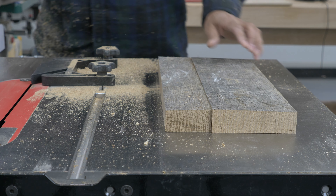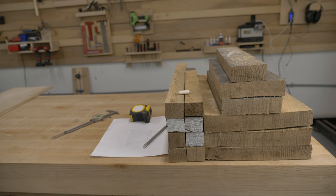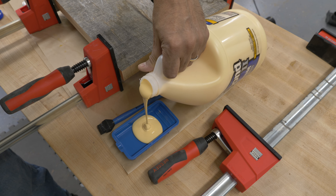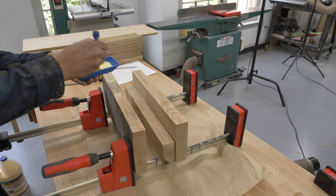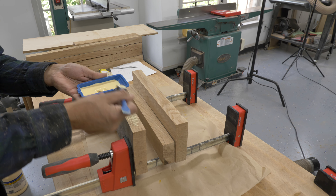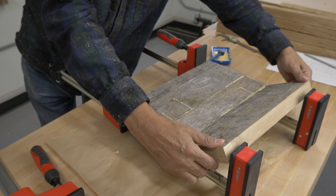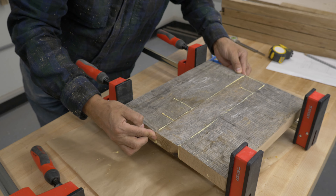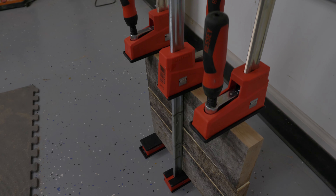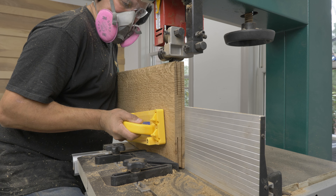I saved the best bits for the top. This is what I had left when the wood was all trimmed. After jointing the edges, I glued the boards together, put clamps on them, and left them overnight to dry. Meanwhile, I used the table saw and bandsaw to re-saw five-eighths inch blanks for the side panels.